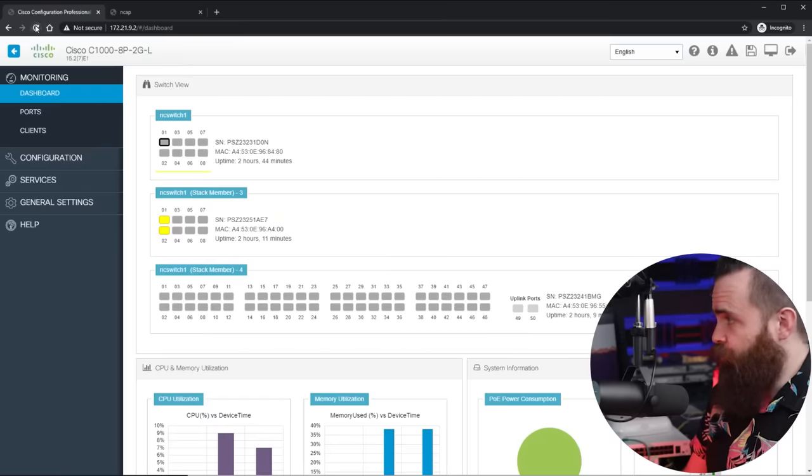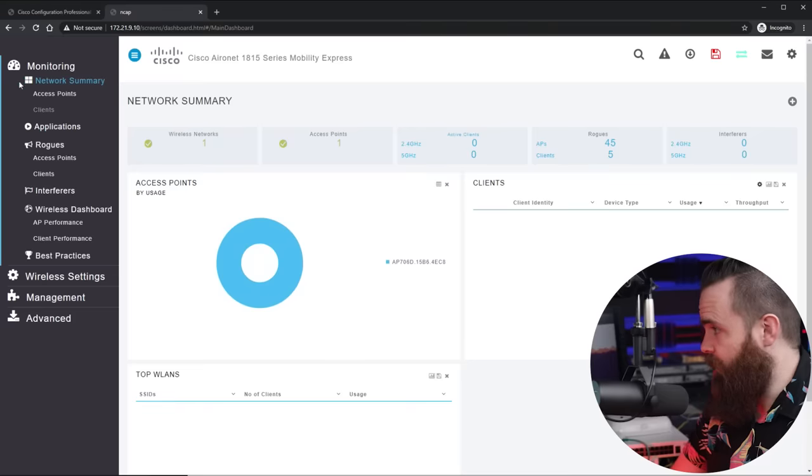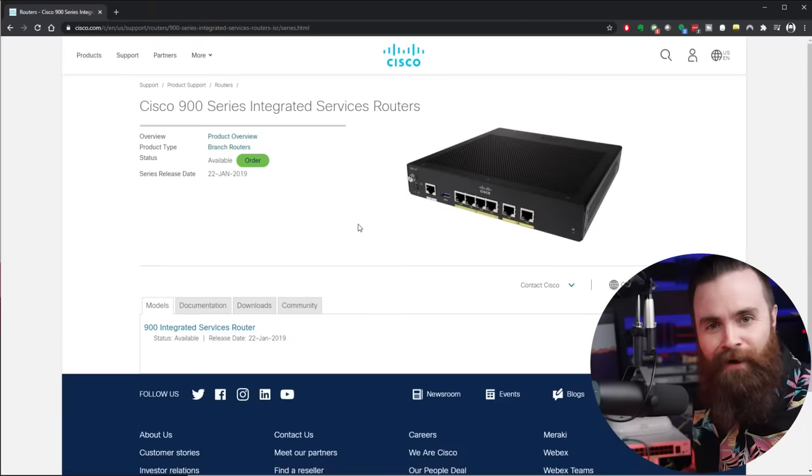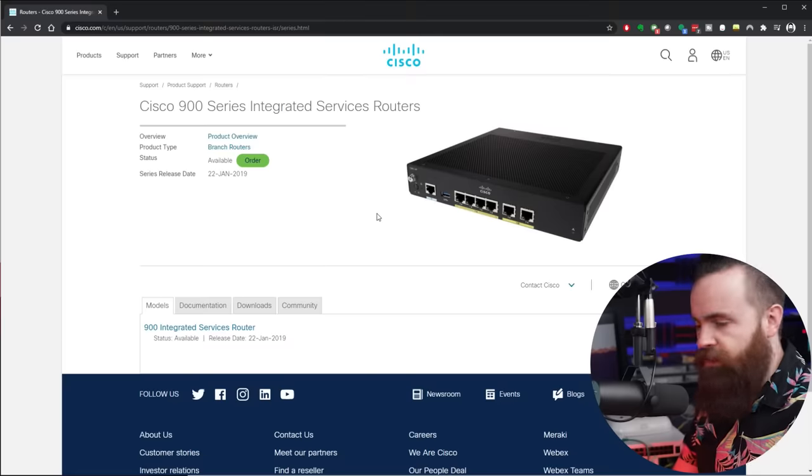We've got to zoom out a bit, because there's more than just a switch in a network — you need wireless, right? Cisco's got your back. This little guy right here — you just plug it into the smallest switch, it's powered by that switch with PoE, and it runs a wireless controller and itself as an AP. It's the Cisco Aironet 1815 — it's kind of cute, it's tiny. You can add other APs to it as well, like this big one — a Cisco Catalyst, one of their newest APs that runs WiFi 6. And just like the switches, you manage it in a nice pretty GUI. Then of course you need a router — Cisco has their 900 series Integrated Services Router, or ISR router.